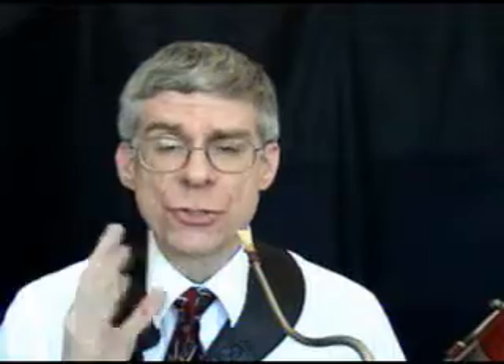I'd like you to observe your embouchure — it's a good idea to have a mirror. Make sure that there are no changes here. It should look just the same as if you were slurring it. The air is kept constant.